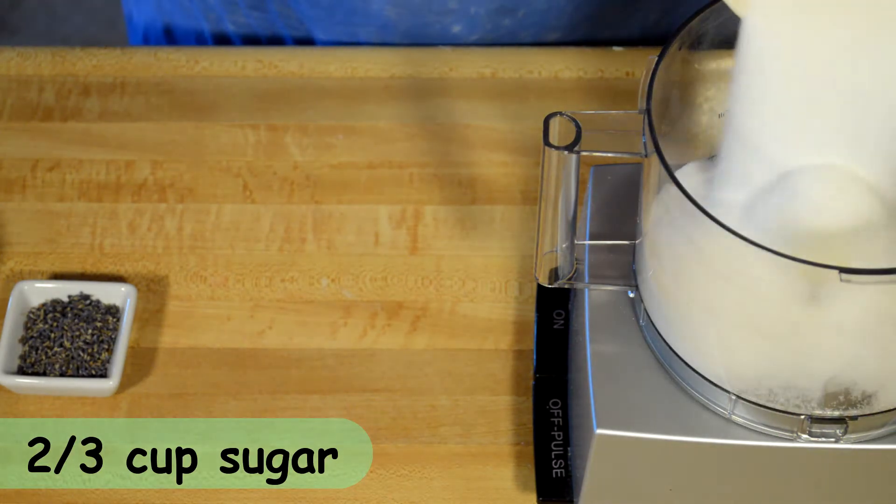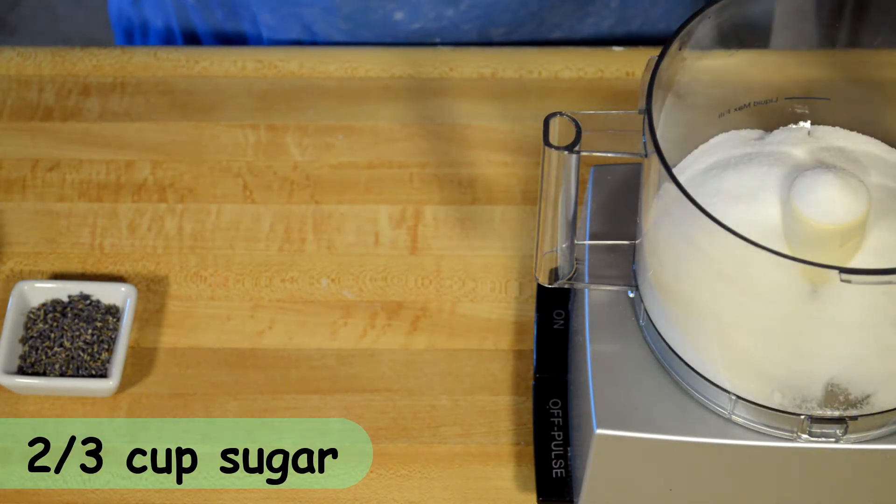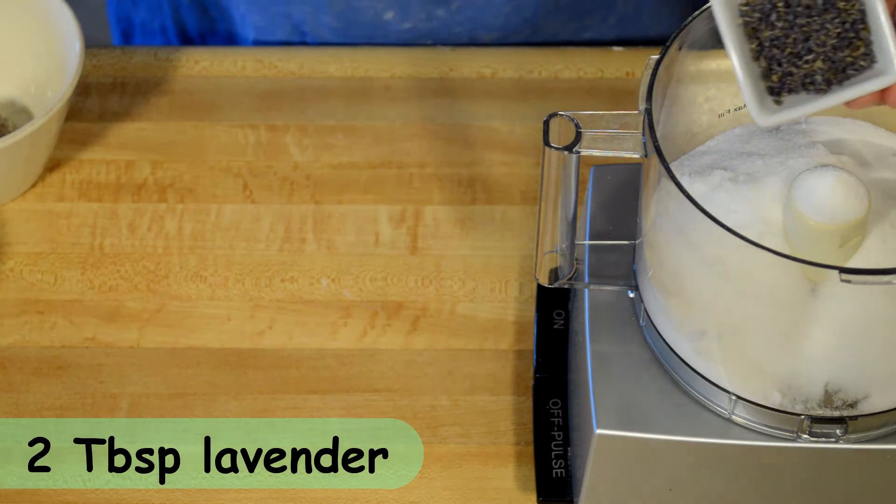I love this shortbread because it's a chameleon recipe, and what that means is you can infuse any type of flavoring in here.